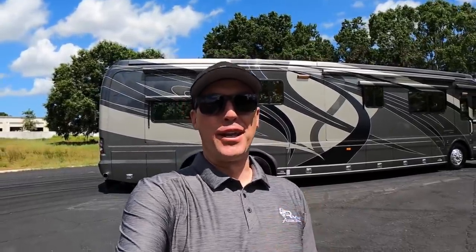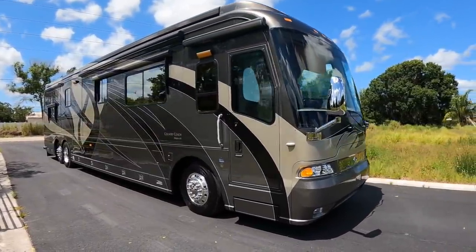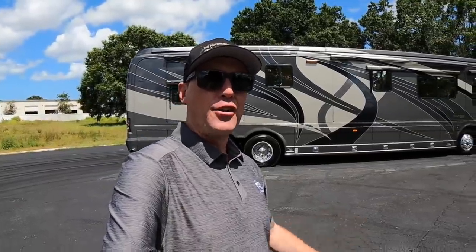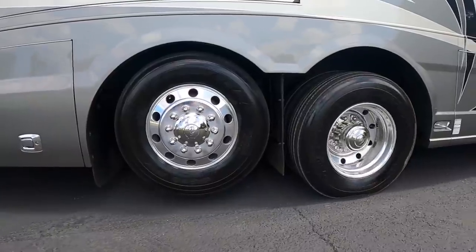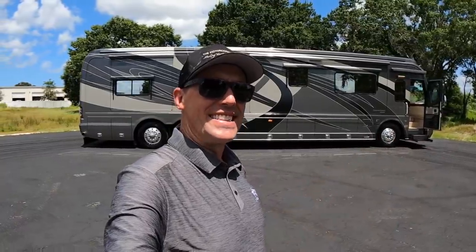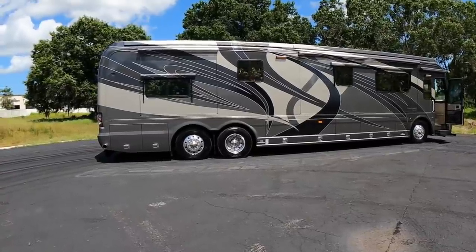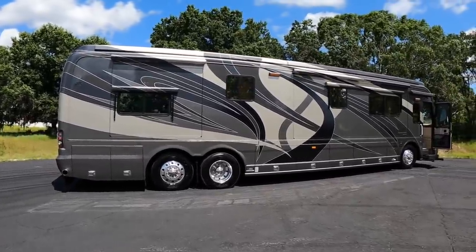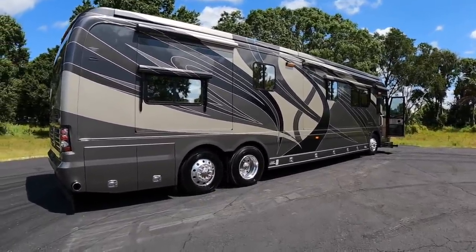As many of you know, I'm a huge fan of Country Coach and I've seen all kinds of Country Coaches. This 2007 Country Coach Magna 630 Rembrandt edition is the nicest and in the best condition of any Country Coach I've ever seen. There are a lot of little details about this coach I want to show you. I have spent a lot of time at the old Country Coach factory learning about them and I'm a huge fan.